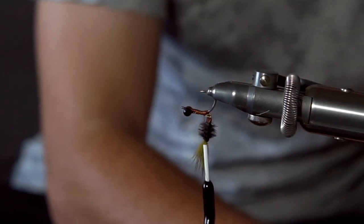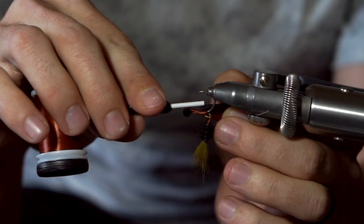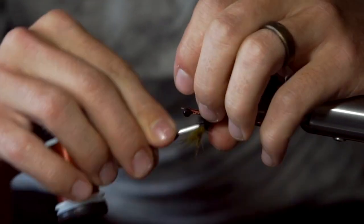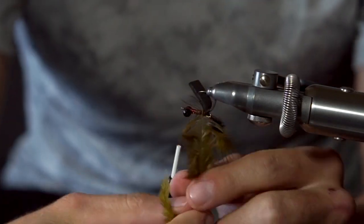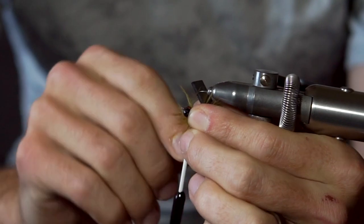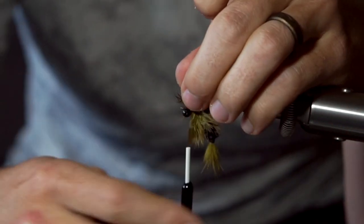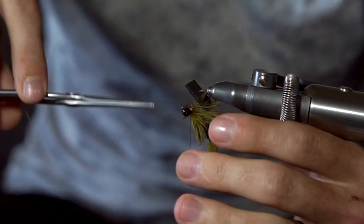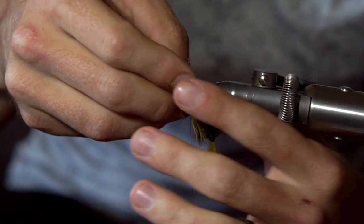Snip a piece of foam that's about an inch long and a quarter of an inch wide. Capture the foam right at the back of the hook, as far towards the back as you can get, and then rotate the foam on top of the hook and tie it down. Tie in a soft hackle feather by the tip. Begin to wrap the feather forward with touching wraps until you get all the way behind the bead chain eyes. Capture the feather right behind the bead chain eyes, tie it down with some tight wraps, and snip off the excess. Use a bodkin or your scissors to separate the fibers on top — this will let you lay the foam flat without capturing too many fibers.